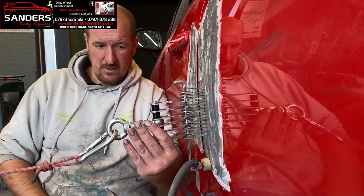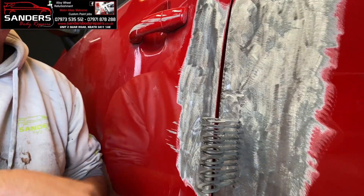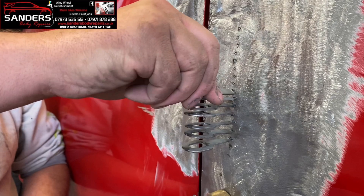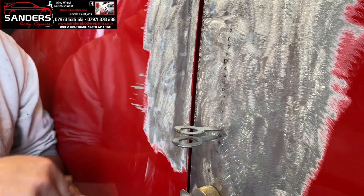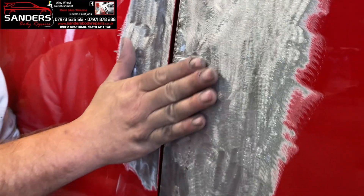When you take these tabs off, remember we twist them so we don't pull through the metal. All these will then buzz off.